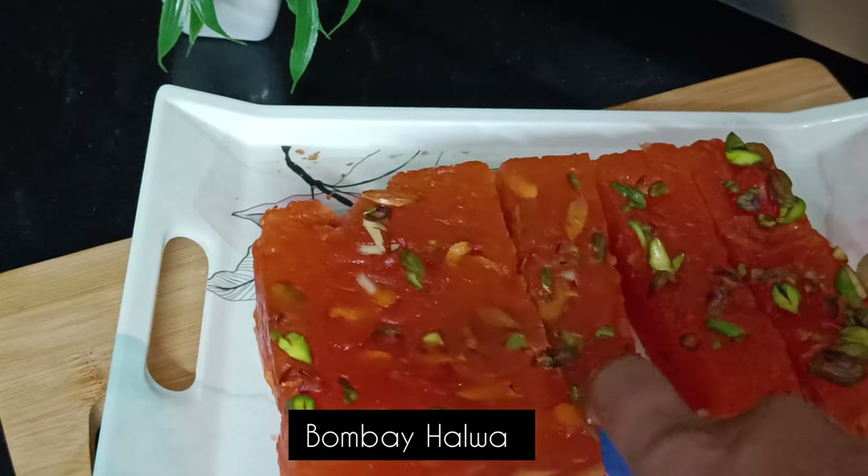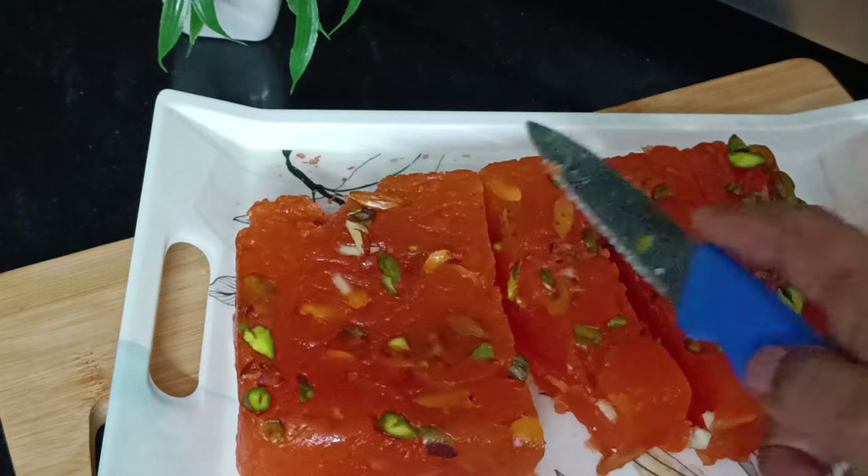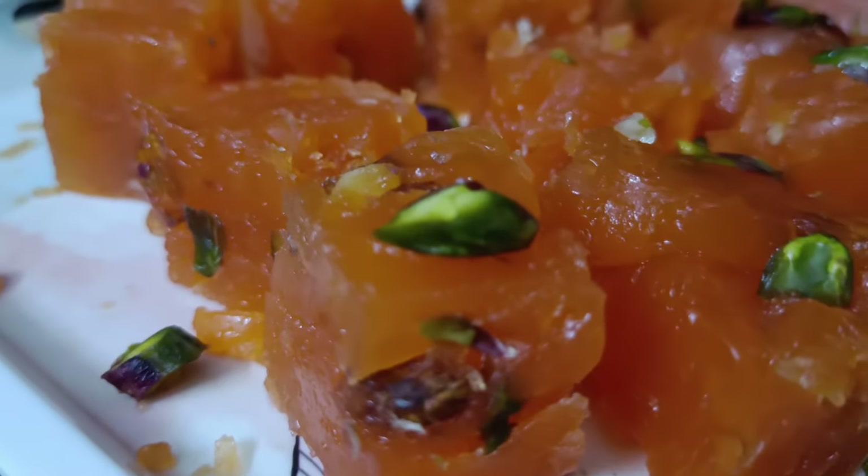Hello and welcome to Sirika Foodtime Vlogs. This is a good recipe for Bombay halwa. How many ingredients are available?